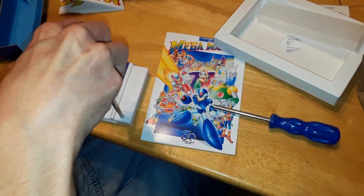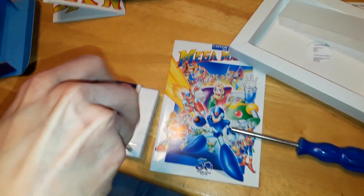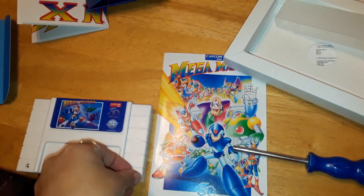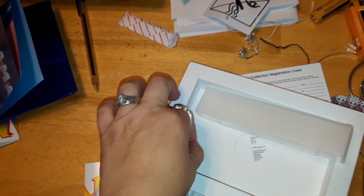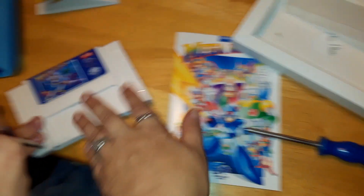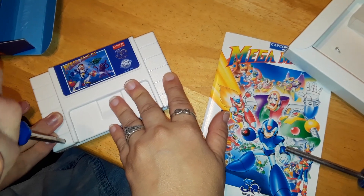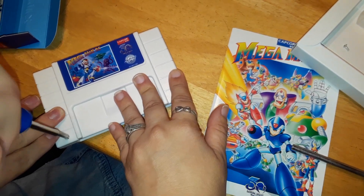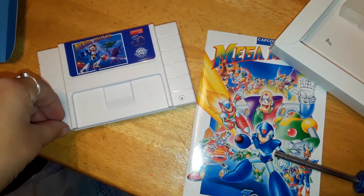Is it turning? Yeah it is — it's working. Didn't feel like it gripped but it did. I'm going to open this up because I want to know what the board looks like inside. I hope it's a repro board — I'm pretty sure it is.